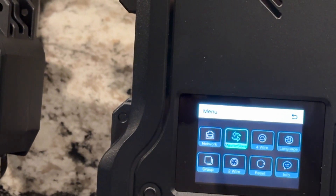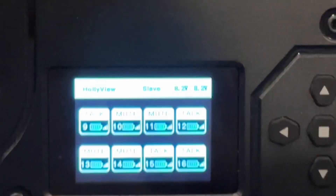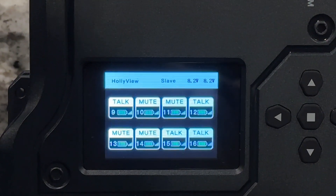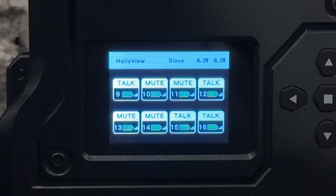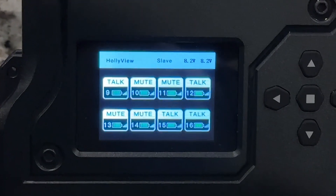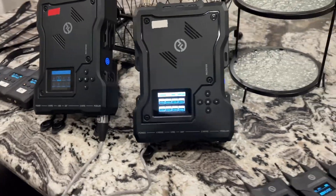Now if I go back — up and back — you'll notice here, if you can read this, at the top it says slave. So now I've got a master on one side and a slave on the other. You're also going to notice that the numbers for the belt packs are now nine through 16. So now I have the full setup, and it's really quite easy if you do it right.